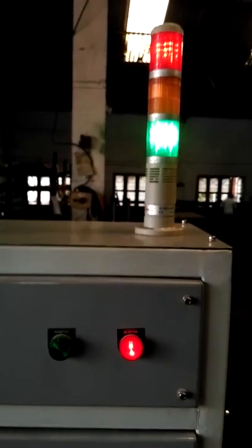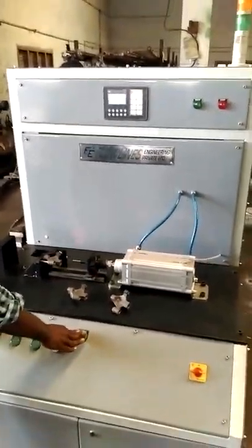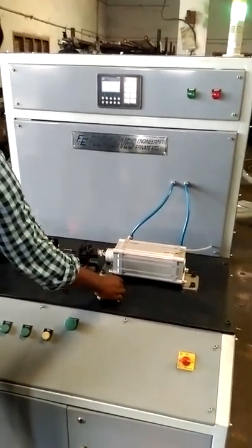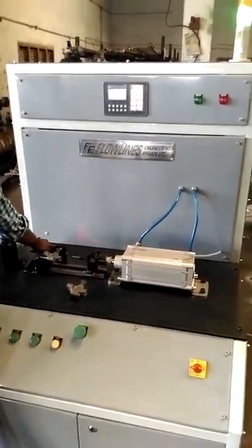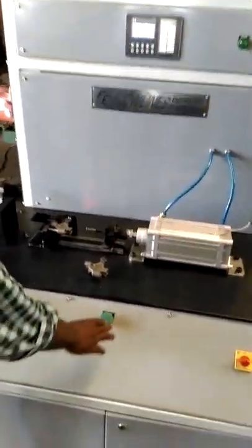There is a limit switch that will sense the count, and here you can see the count value displayed.